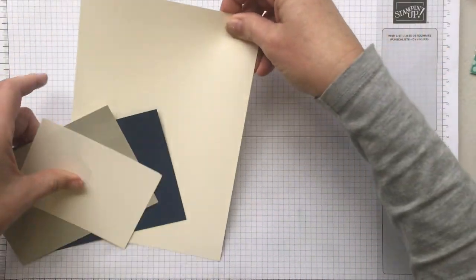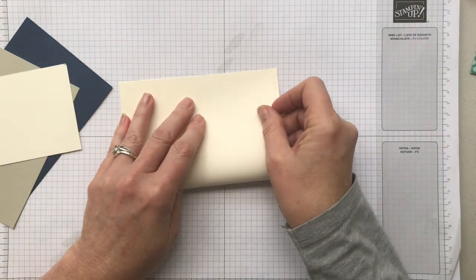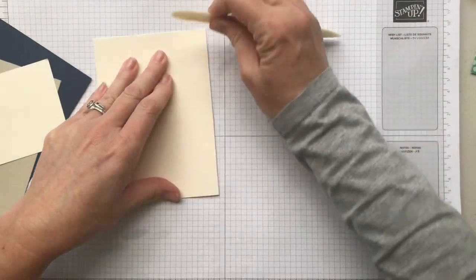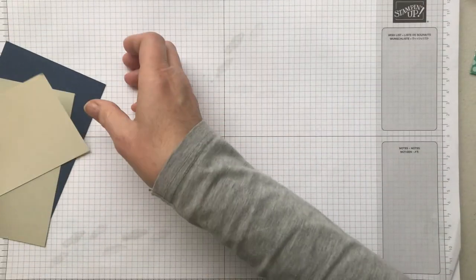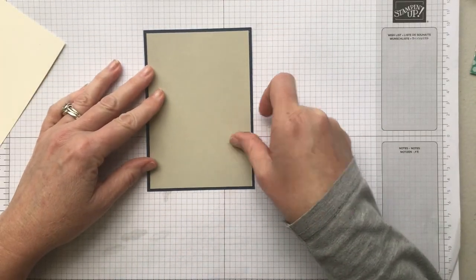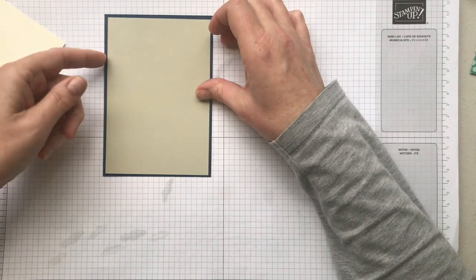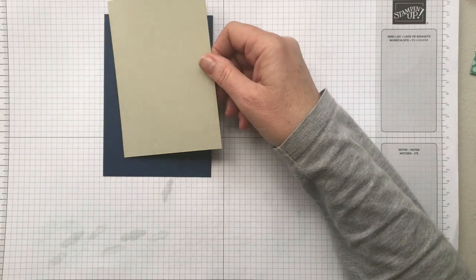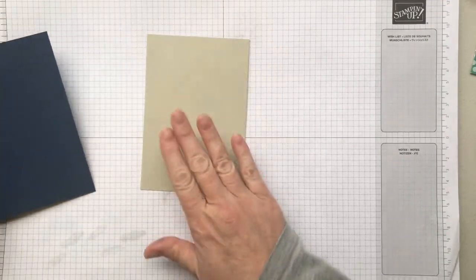Here are the pieces we're going to need. I'm using a piece of vanilla today as my card base — I'm going to fold that in half, so this is half a sheet of A4 here in Australia or half a sheet of letter size card stock if you're in the US. I've got some other pieces: this is my card front. Night of Navy is underneath, then I've got this piece of Sahara Sand, and a scrap of vanilla for the punch — that's going to be for the sentiment.